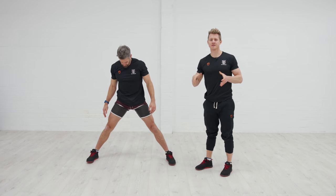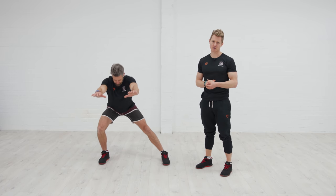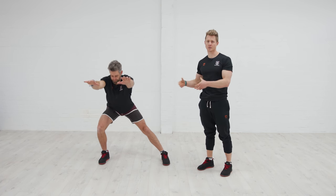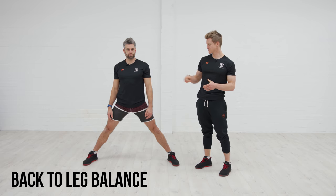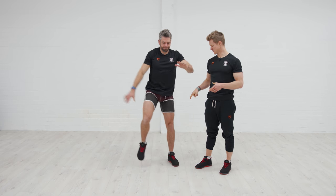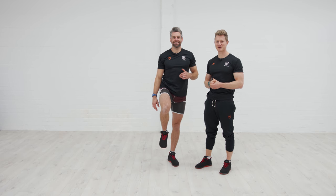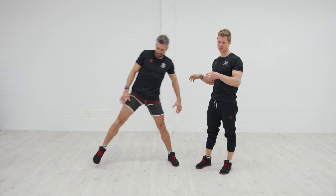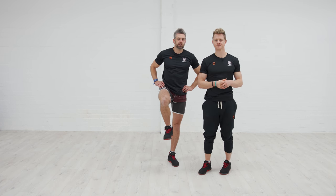If the range of movement is difficult, just narrow your base a little bit to regress the movement, then work through the range you can control — same principles. To make it more difficult, you can throw in some balance work: Jacko drops into one side, pops back up, and comes up into a balance position. This builds lateral stability and challenges your balance — two things we want the lower body to be able to do.